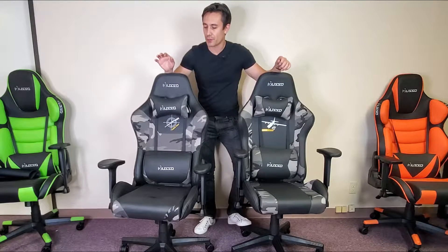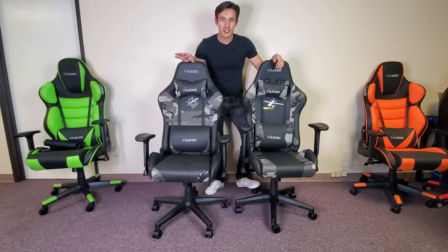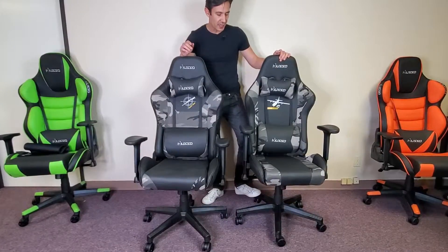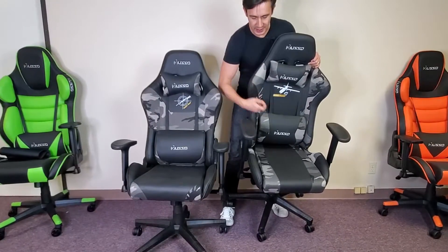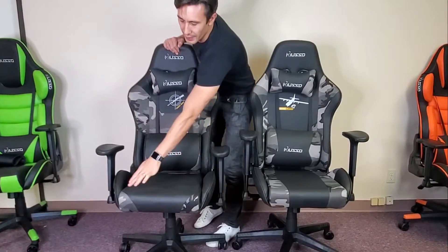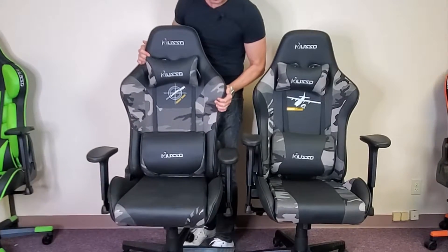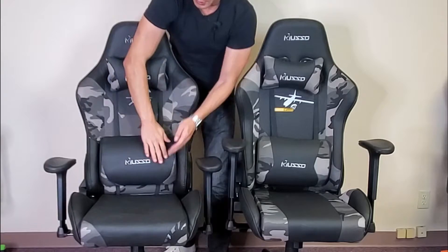I got some really nice gaming chairs by Muso here — these are both in camouflage. Both of these chairs are the exact same build. The only difference is a little bit of design here. You can see the camouflage on this chair goes all the way down on the seat, whereas over here you just have a little bit of camouflage on the bottom part, and the rest is just PU leather. Also, you can see the lumbar cushion on here has a little bit of camo.